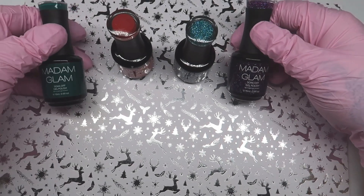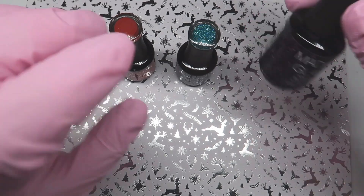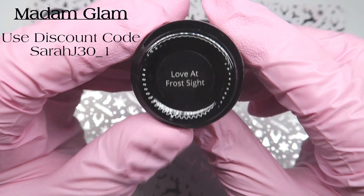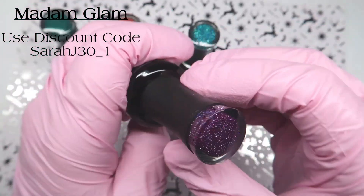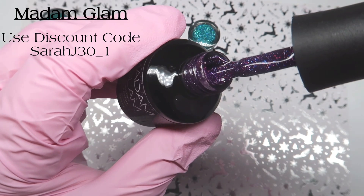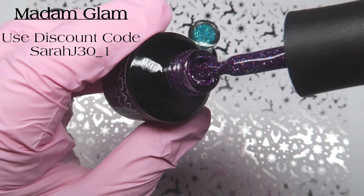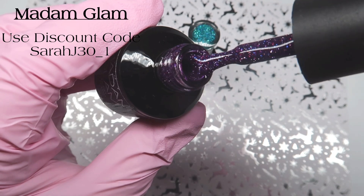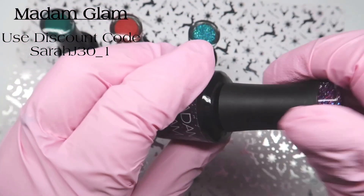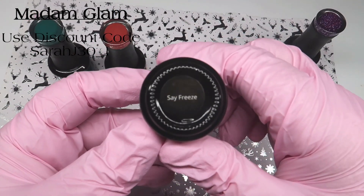Hi everyone, welcome back. Today's video features some products from Madame Glam. They kindly sent me these products and this is from their new Snowy Layover collection with reflective glitters. I'm going to show you all the colours, swatch them all, and then I'm going to do a design.